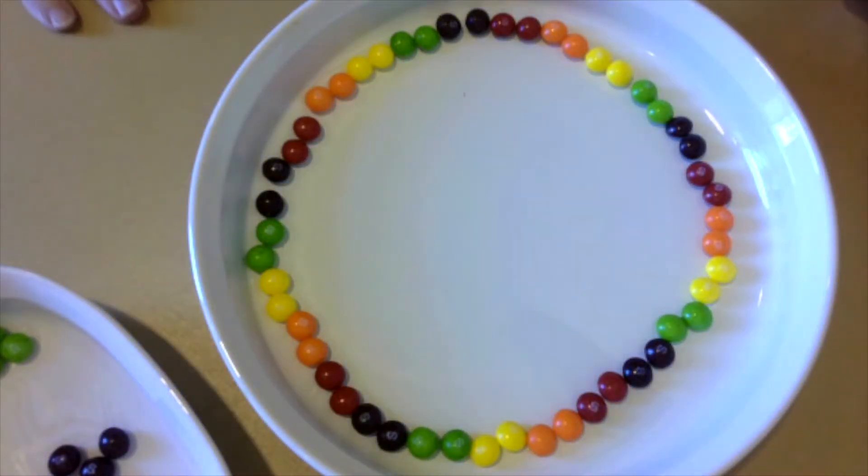Hi boys and girls. Today we are going to do an experiment and we're going to learn about diffusion.